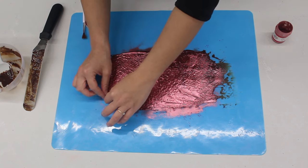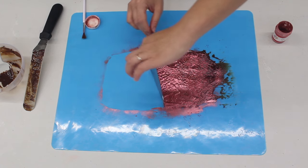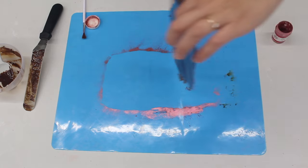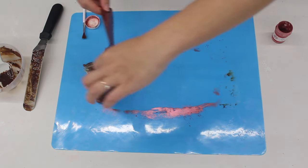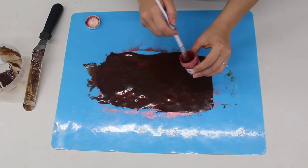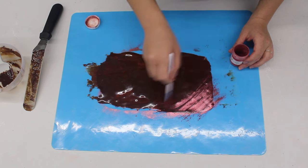Now it's time to flip it over. I'm going to carefully lift it up from the mat, flip it over, and it should stay in one piece. Very satisfying — you can also see how shiny it is. Now I'm going to do exactly the same thing on the other side, brush the luster dust all over the surface, and you can see how much smoother this side is.